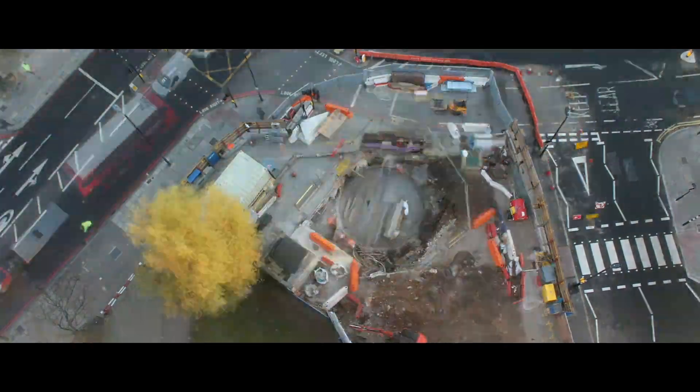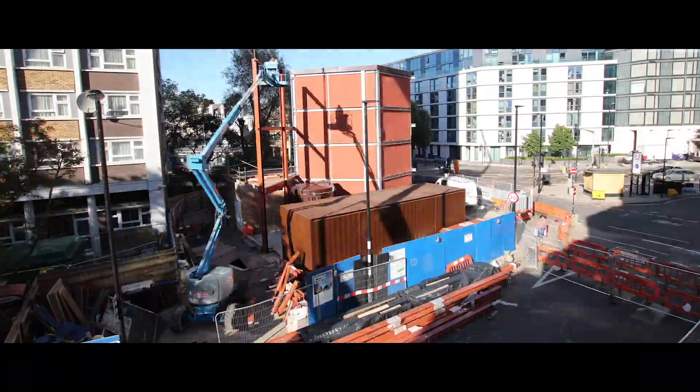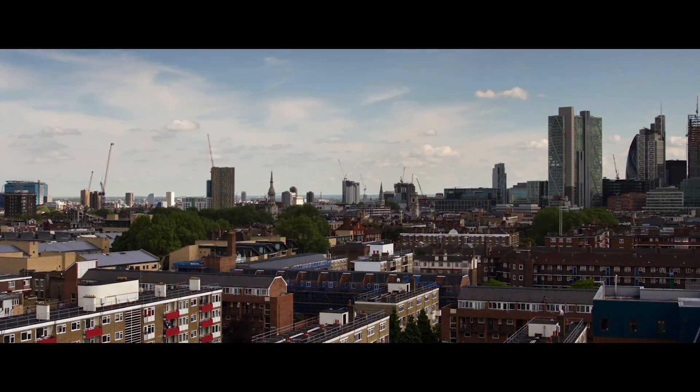In London, we've set an ambitious target to be a zero carbon city by 2050. An important part of achieving this goal will be utilising heat networks and renewable and waste heat sources. Islington Council's Bunhill Heat and Power Project is a great example of what's possible in this area, using waste heat from the London Underground to supply cheaper, greener heat to local homes and businesses.